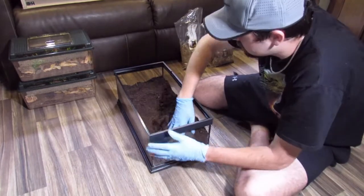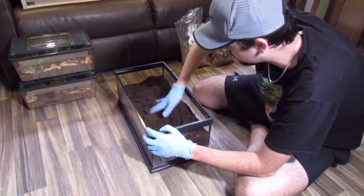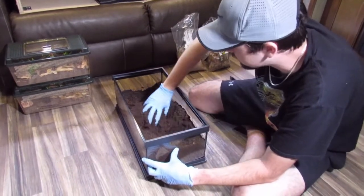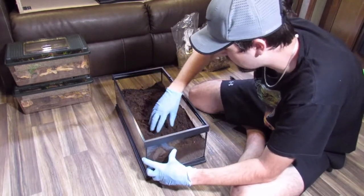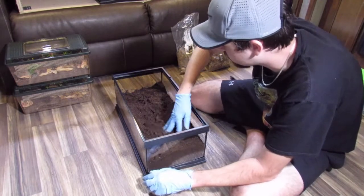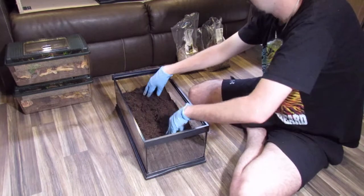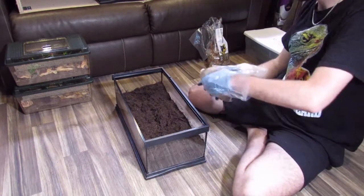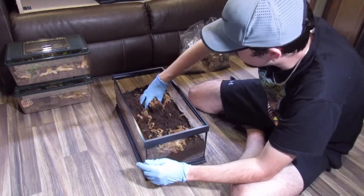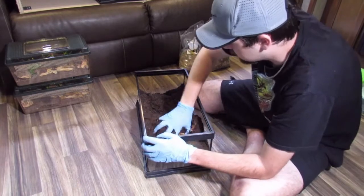Why do you mix it in rather than leaving it on top? Because you want the water to reach all the way down to the bottom of the substrate — you want it moist all the way through. If you give him ten inches of substrate, he will go ten inches down and burrow, because they seek out moisture. If the top gets dry, they go farther down until they reach the moisture level they like. Having sphag moss all the way through really helps retain that moisture so he doesn't have to go as far to find a comfortable burrowing space.